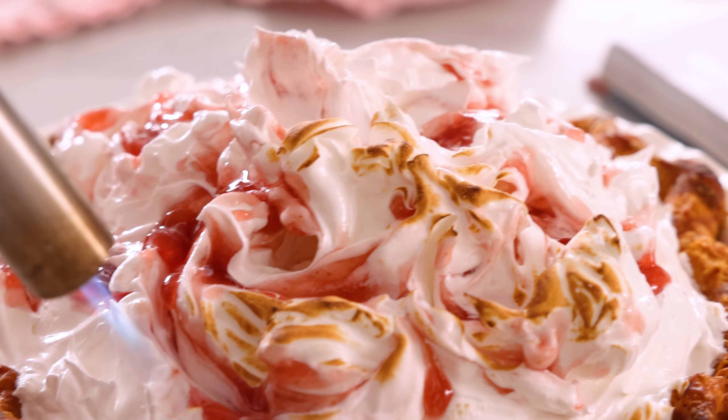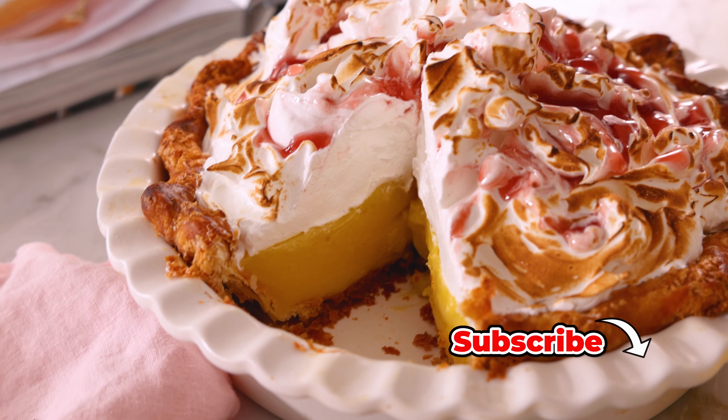Hey, I'm John Cannell, and today on Preppy Kitchen, we're making an amazing lemon berry meringue pie. So let's get started.